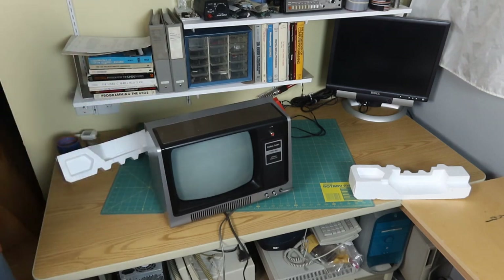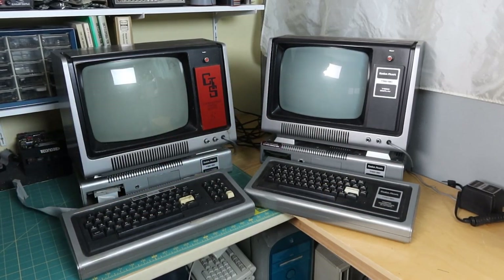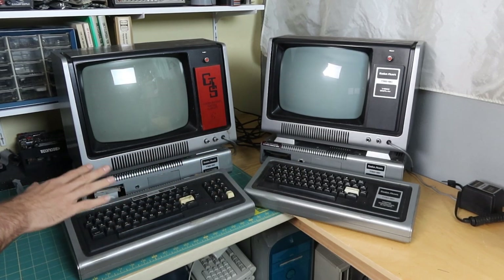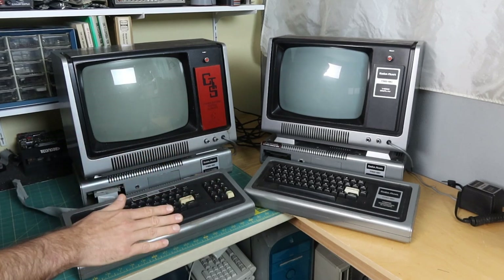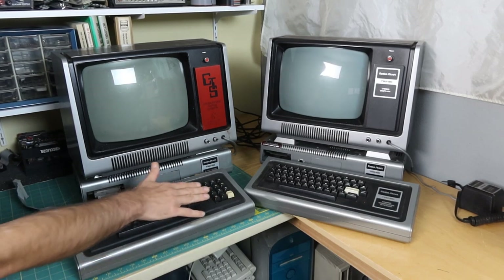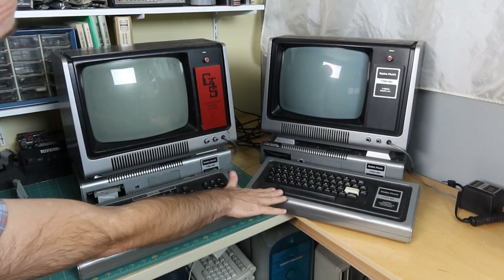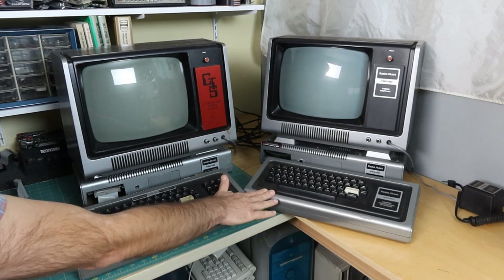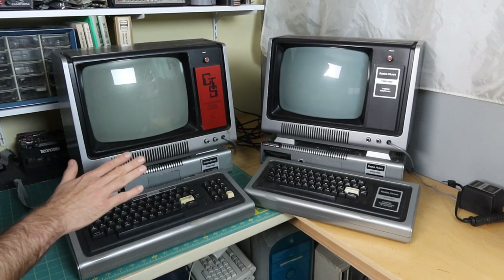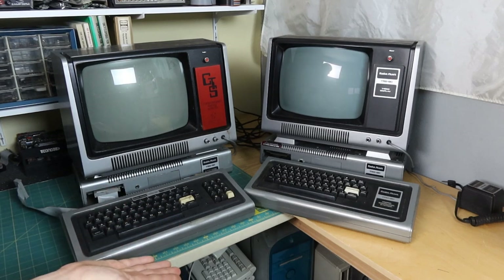It will be interesting to see if any of this stuff actually works. We'll get to that next. So here I have set up both of my TRS-80 Model 1 systems. The one on the right is the one that was just unboxed. I thought it would be interesting to compare the similarities and differences. Right off the bat, there's one big difference: this system has the numeric keypad and this system does not. When the Model 1 was originally released, it had the original keyboard, the Level 1 Basic ROM, and 4K of RAM. Later it was upgraded to have the extended keyboard with the numeric keypad, the Level 2 Basic ROM, which was needed for reading disks and doing a whole bunch of other things.